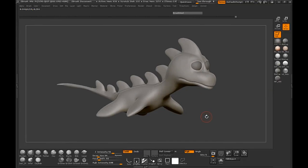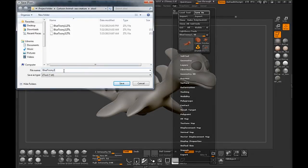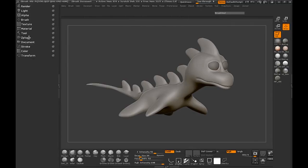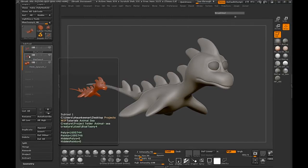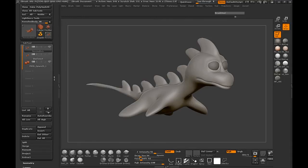Before I go ahead and do that, I want to make sure that I save this. We'll come over here to our Tool subtool and duplicate the mesh, then rename it to Remeshed Body. Go ahead and turn off the one that we're not using.